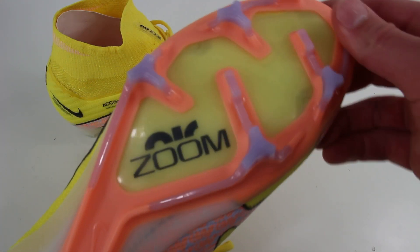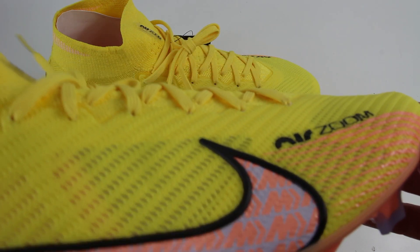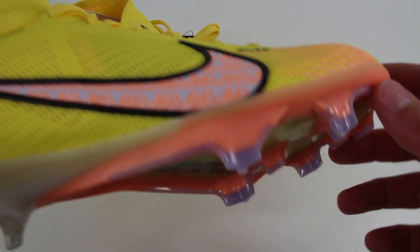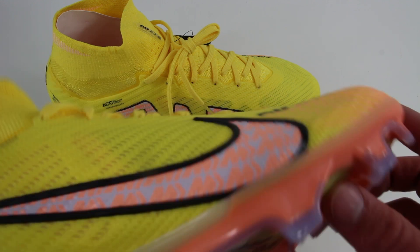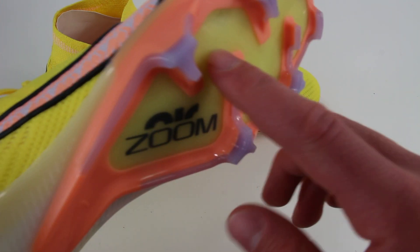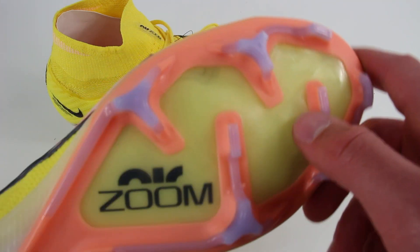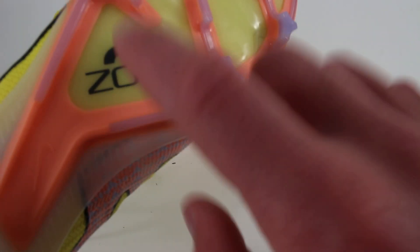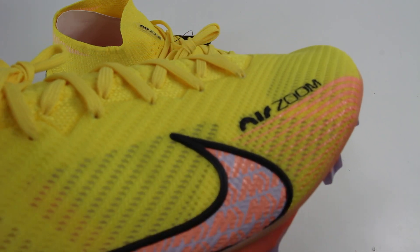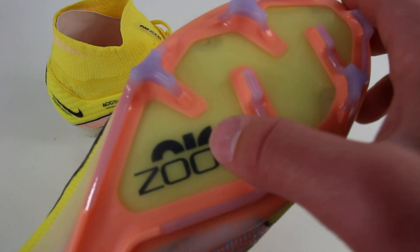I've heard mixed reviews, but the biggest new feature is the Air Zoom unit. They actually had Air Zoom on the original Vapor 1s back in the late 90s and early 2000s, then got rid of it. So even though it's technically a quote new technology, Nike's been doing this forever with their shoes and boots. The most important thing I'm looking for in this review is how exactly the Air Zoom unit feels.